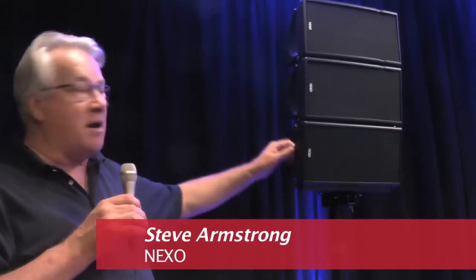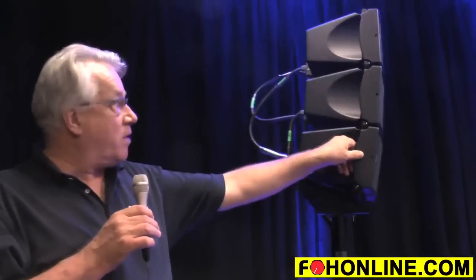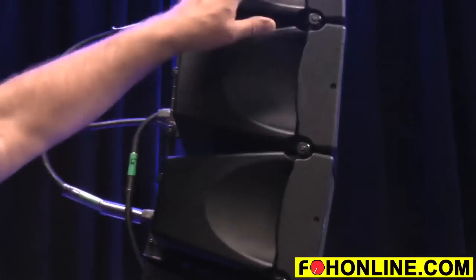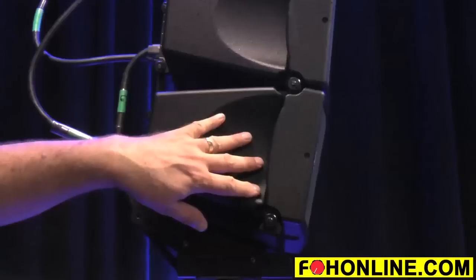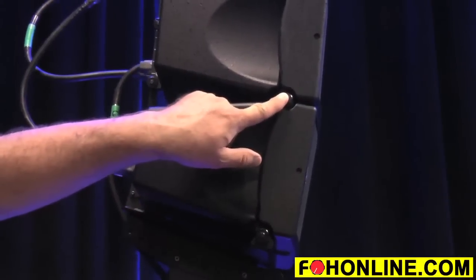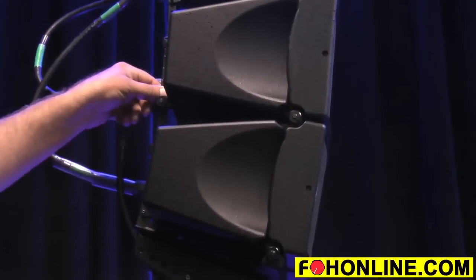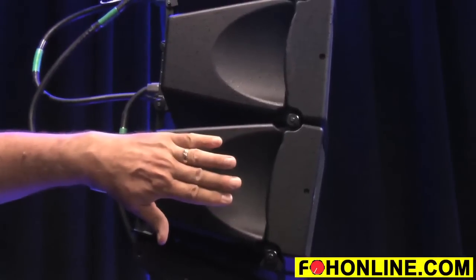We're here today talking about the Nexo Geo M6. This is the next in the line of Nexo line arrays, line sources, and most notably visually because all the rigging is internal to the cabinet. This will set a trend for future products from Nexo. There are pins here, but it's the center mounted to pull your inner box angles on the back, but nothing shows on the outside.